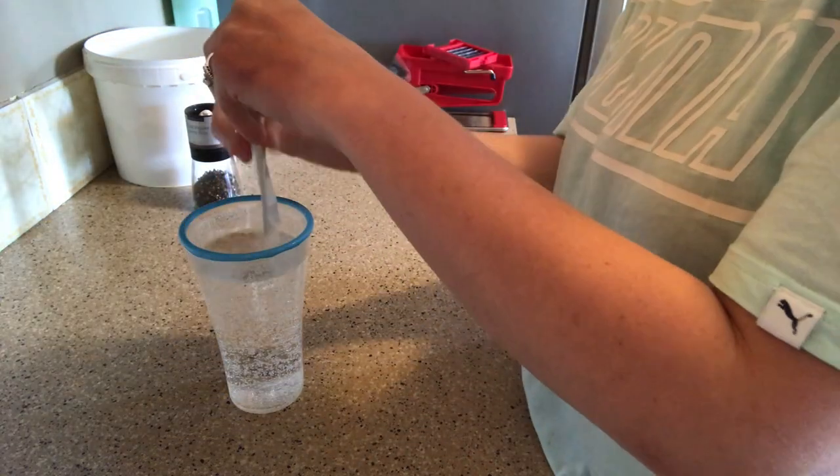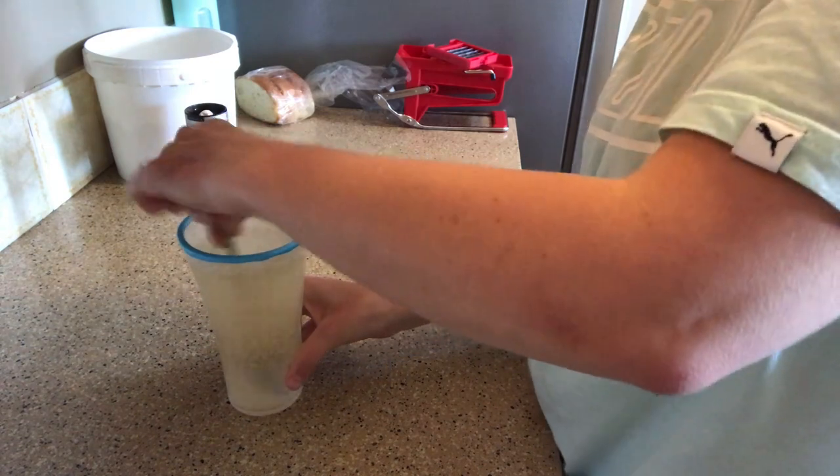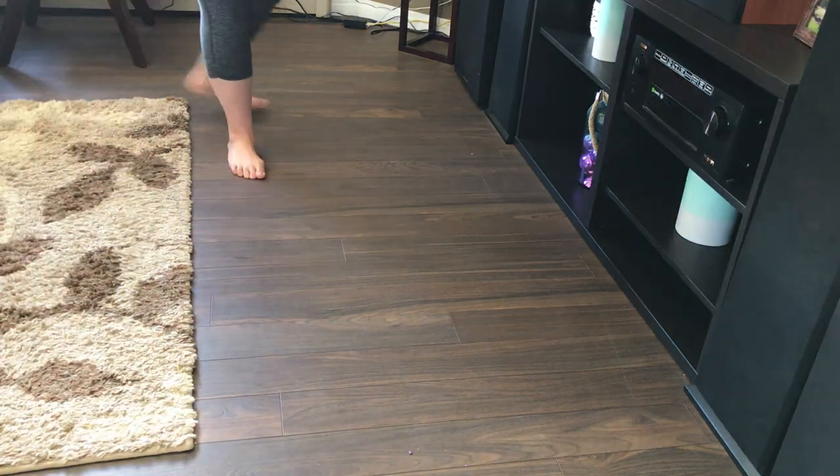It is time to work out. I am getting my pre-workout ready — I'm using the Built Boost in Piña Colada. This is not a pre-workout supplement per se, but it does give me that extra energy. I am getting my workout mat ready.